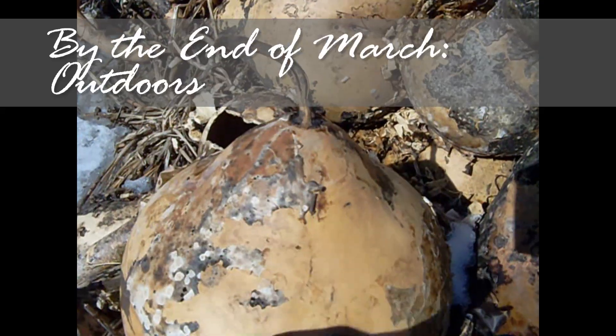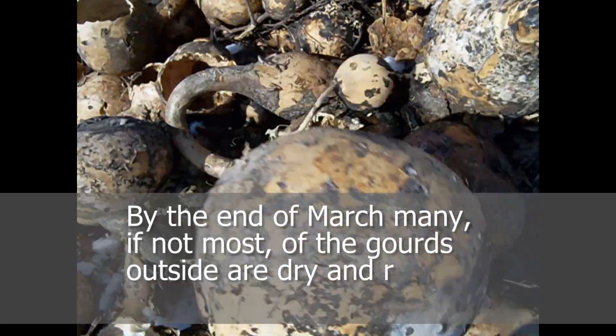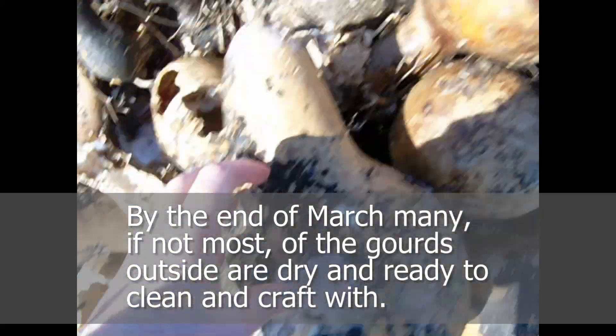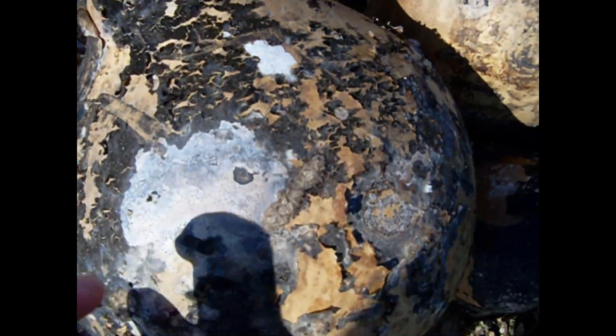Months pass, and by the end of March, most of the gourds outside should be completely dry. You can tell by feeling the gourd — the peeling skin is dry, and any mold seen is also dry. The weight of the gourd is very light compared to the size; I often say it doesn't really weigh anything. Shake the gourd, too — you may be able to hear seeds rattling inside.